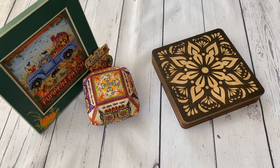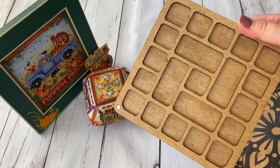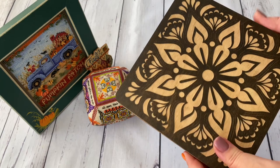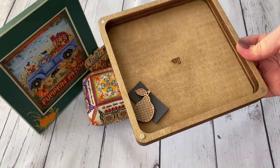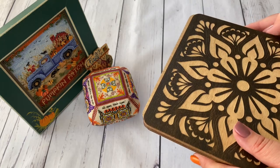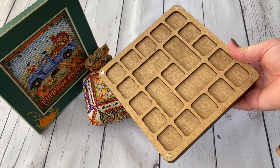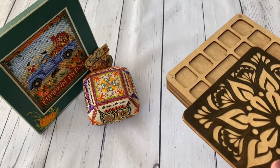Instead I bought a bead organizer from a Ukrainian brand called Wonder Country. I already have one and I love them enormously, so I bought another. You can organize beads, threads, and needles in it, and there's a bonus compartment. I especially like organizing Mill Hill designs in this one because it has lots of space for many colors of beads.